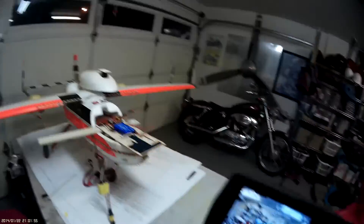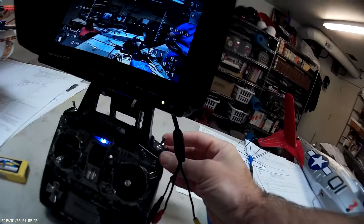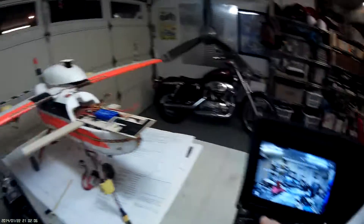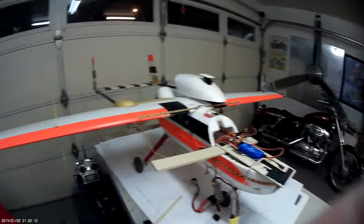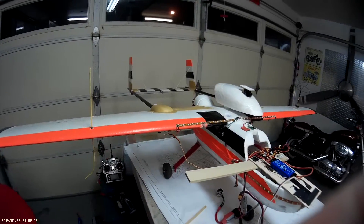When I flip the switch back up it goes into manual mode and that stops. If I then flip the gear switch on, it switches to return to launch/return to home and starts slowly trying to find its way home. I'm inside the garage and my satellite signal isn't great, so it's not surprising that return to home acts a bit funny sitting on the bench.